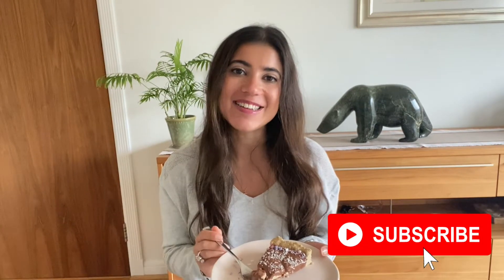If you enjoyed this video, please don't forget to give it a big thumbs up — it really helps to support my channel. Hit the red subscribe button down below. I'm going to go and enjoy my chocolate mousse tart, so I'll see you back here with another video next Friday.